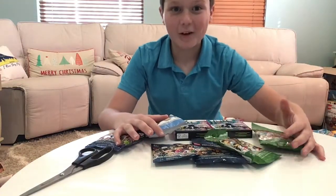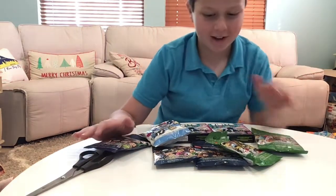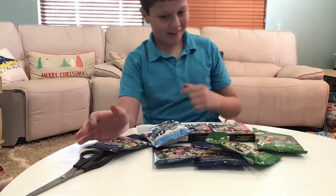Hi guys! So in today's Lego Dime video, I will be building some blind bags, and I have a couple different series here. So let's get started.